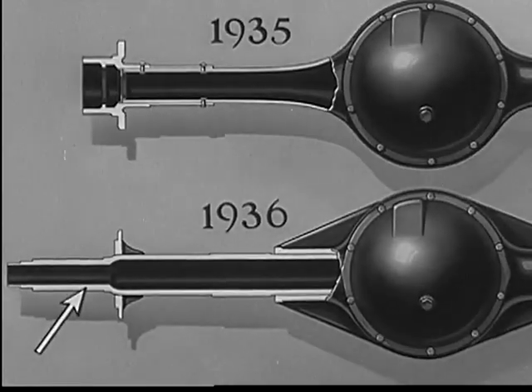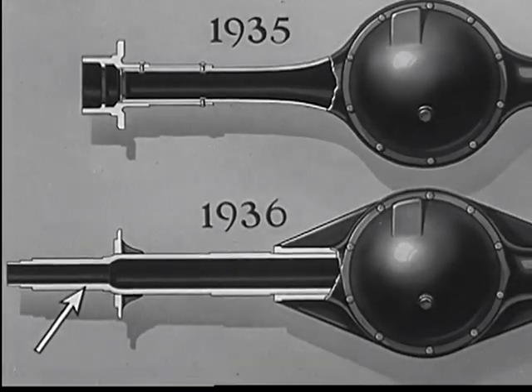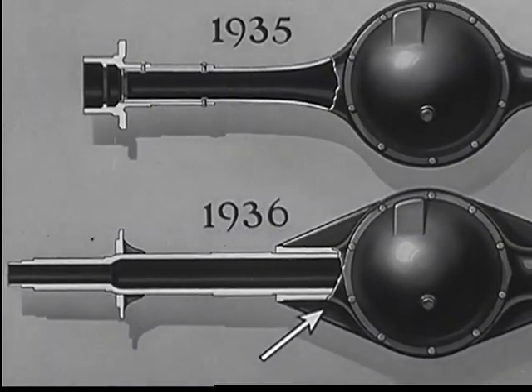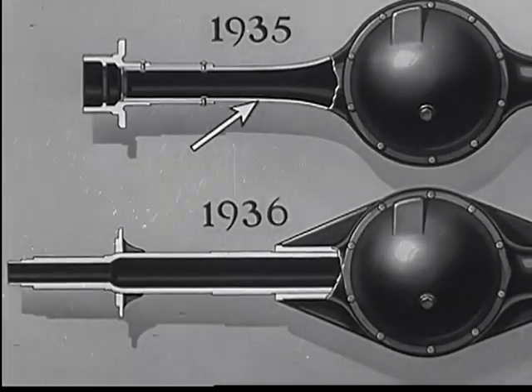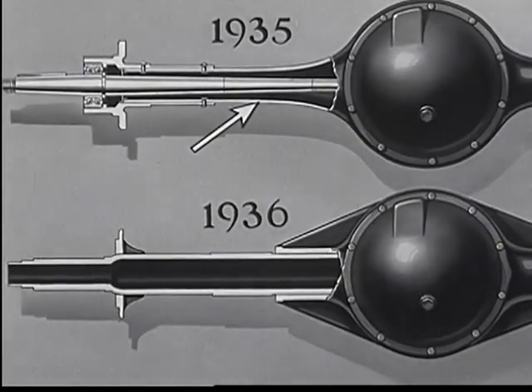In addition, the rear axle housing on the 1936 Chevrolet truck is 35% stronger than last year's housing. In fact, this housing alone is stronger than the combined strength of the housing and shaft in previous models.